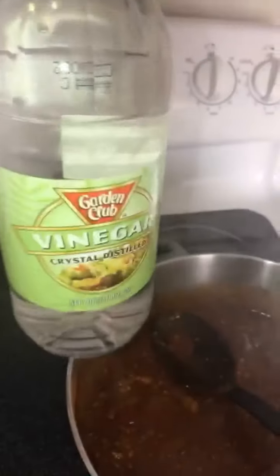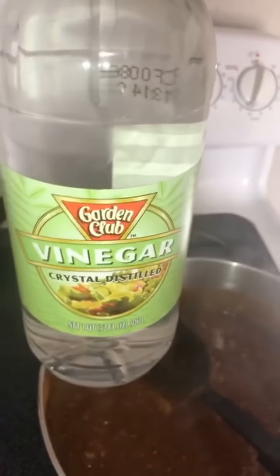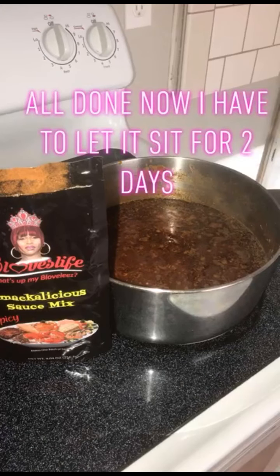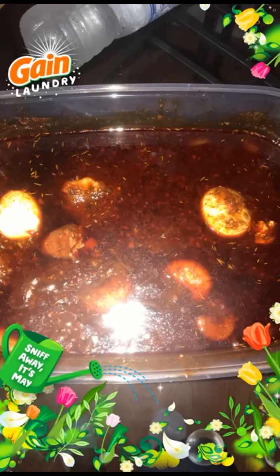After that I'm going to put my vinegar in there, add a little bit more chicken broth, and then it's done.